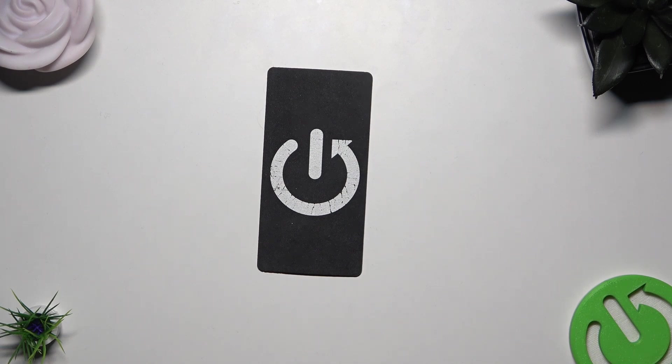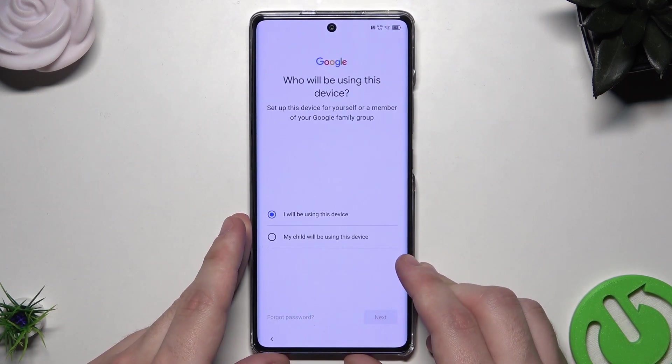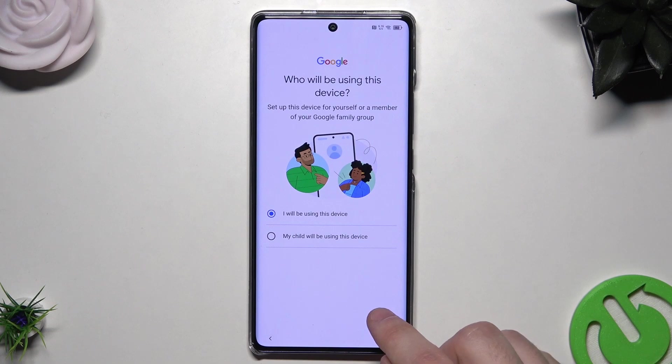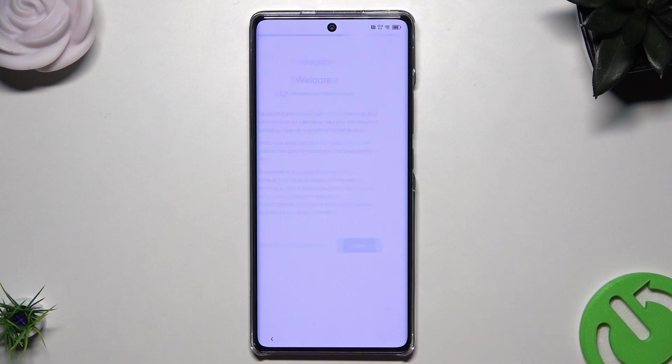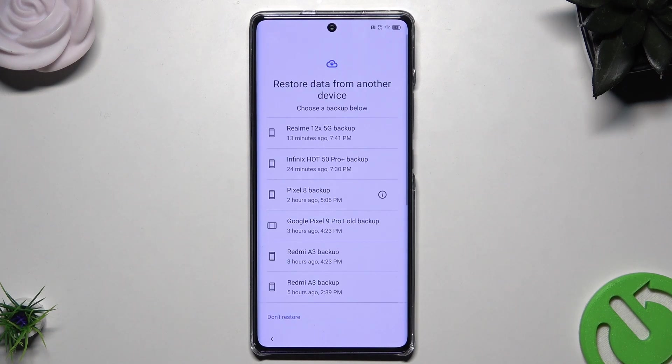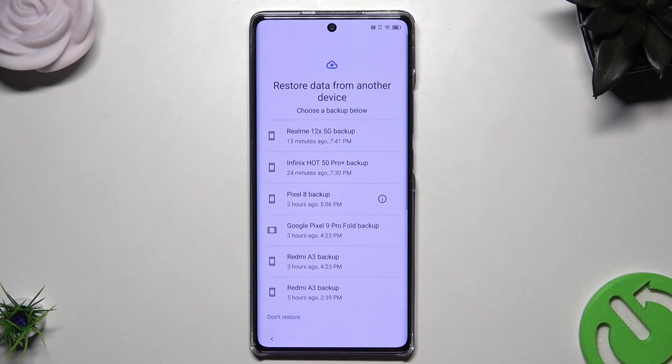I just typed my email and now I'll need to type the password. I'm going to be using this device, not my child's. Let's click on I Agree. In a second we should have our backups and options to restore. We have 'Restore data from another device' and in here we also have other backups, because all backups are stored in the Google account.